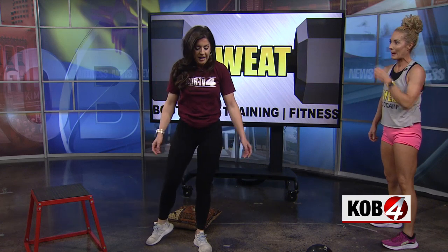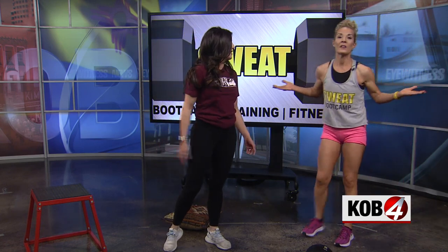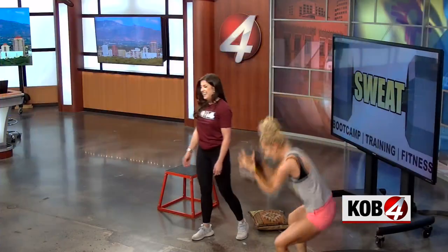Kimberly, I need to breathe! I need to go change back into my dress to finish up. Thank you for coming on — we'll post that workout on KOB.com a little bit later this morning. We'll be right back. Keep moving!